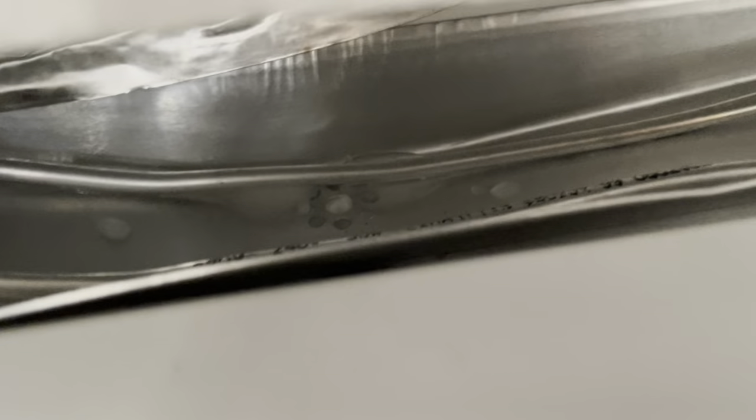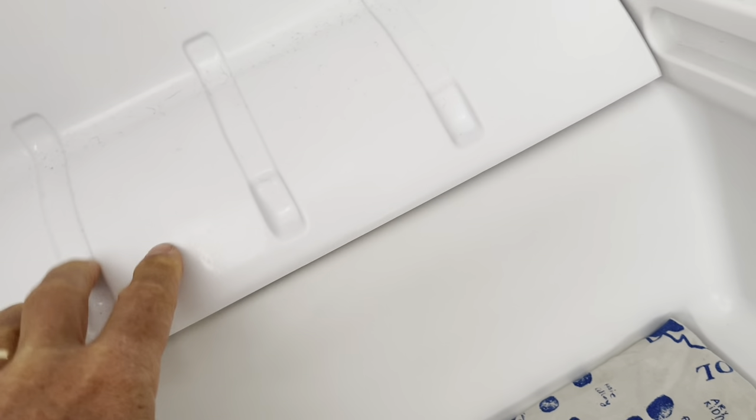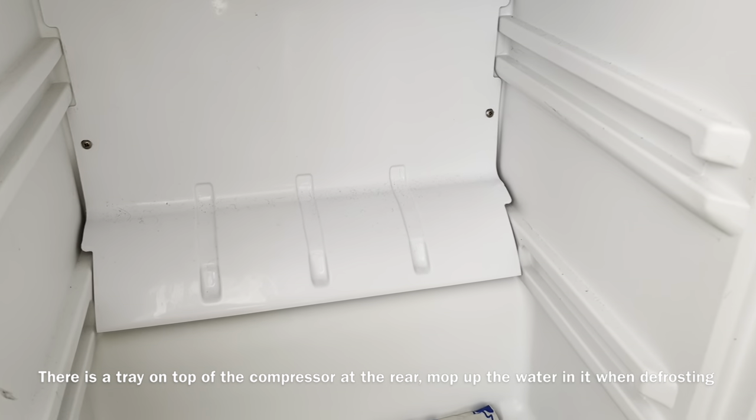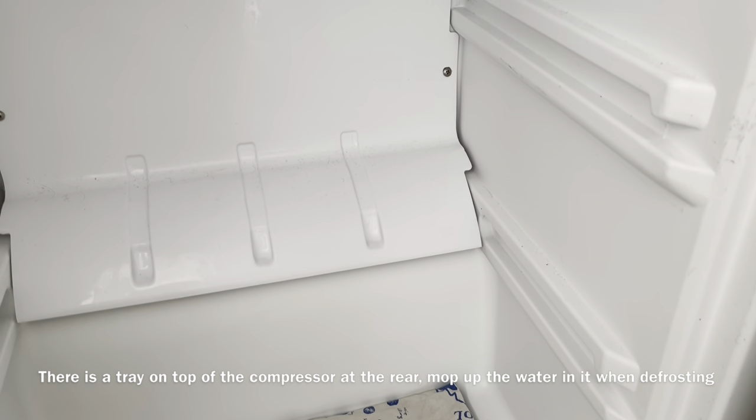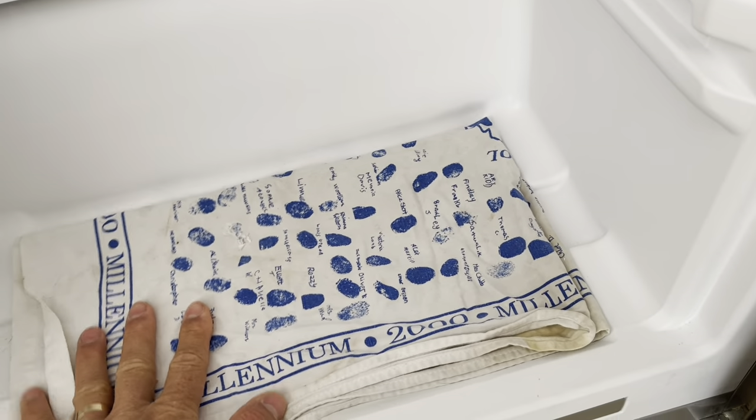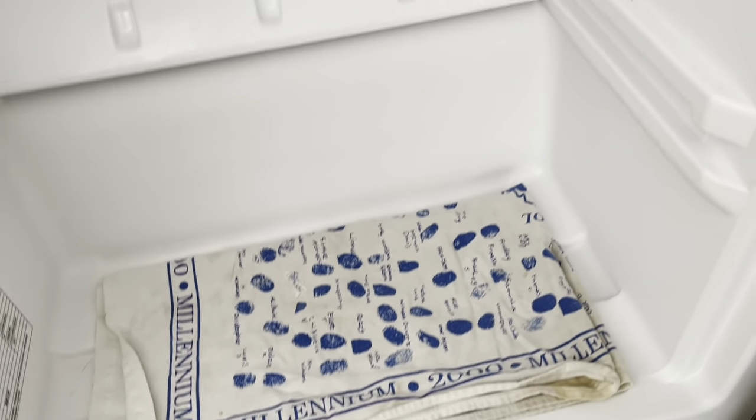Once it's fully defrosted, you can see at the bottom it's got that little collection tray and there's a hole right at the bottom that drips onto the compressor at the back. This is a little while after defrosting — the frost is no longer collecting. Just in case of any dribbles I put a tea towel at the bottom to collect and evaporate any water.